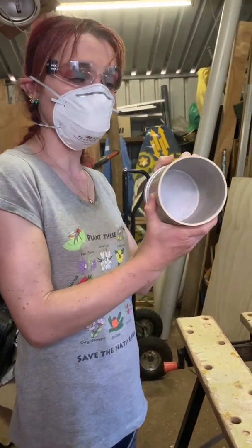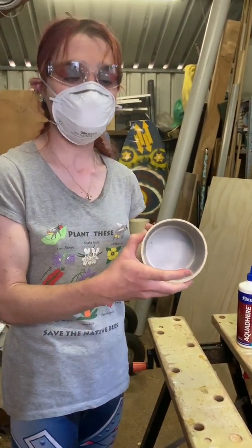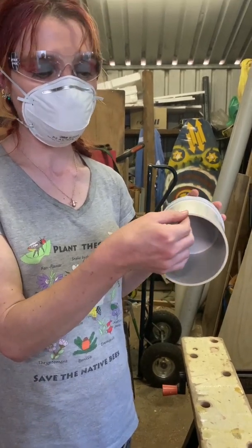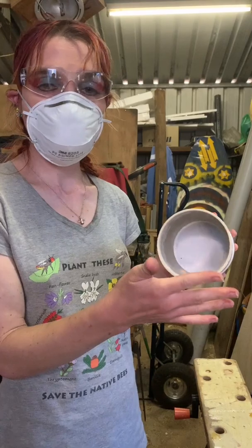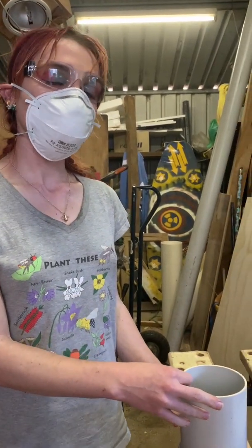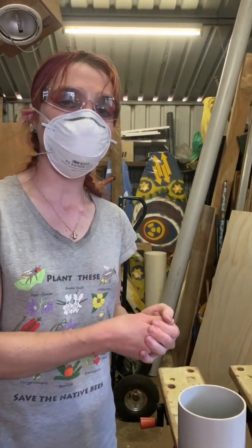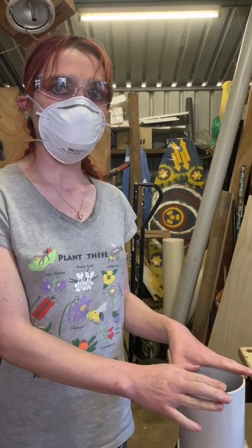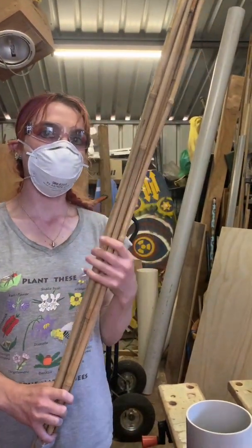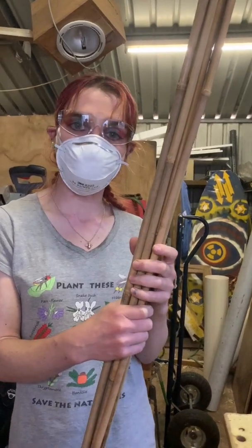That's our container and we're going to be putting bamboo in it. The bamboo needs to be about the same length as the container — so 15 centimetres. It can be good if it's a little bit shorter so it has some protection around the outside, but if it sticks out a little bit, that's also fine. Ideally we want the diameters of the bamboo to be between 2 millimetres and 10 millimetres, because that gives us a range of sizes for native bees. Anything larger can be a bit too big. You can get bamboo from Bunnings or other hardware stores.